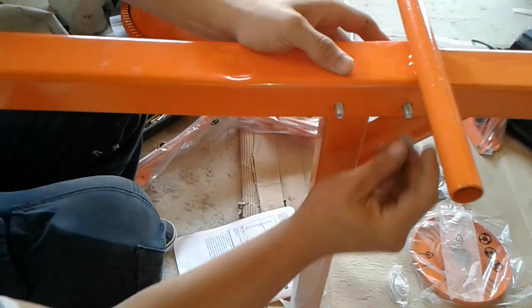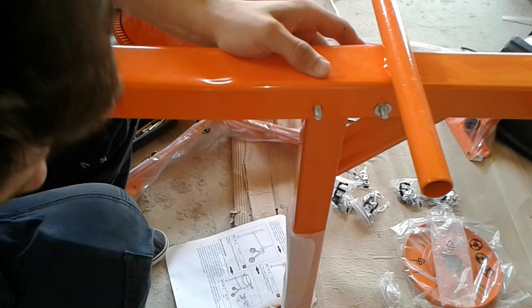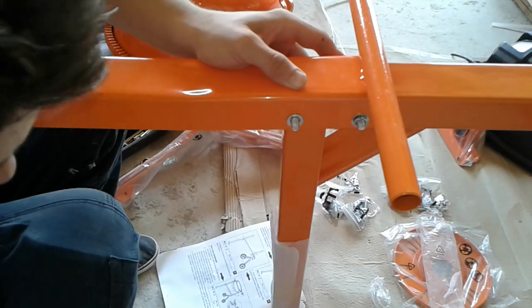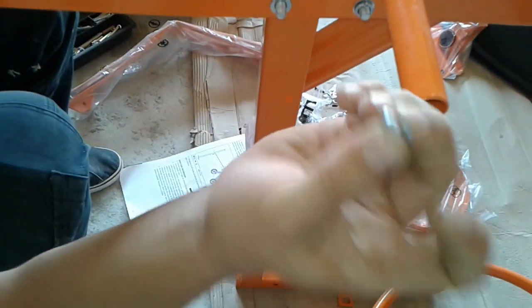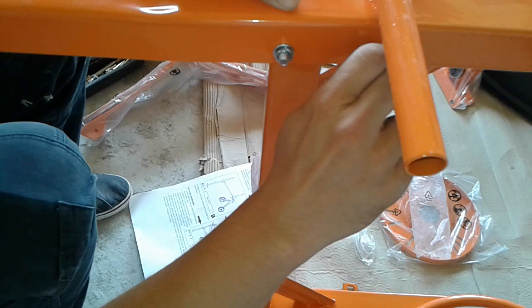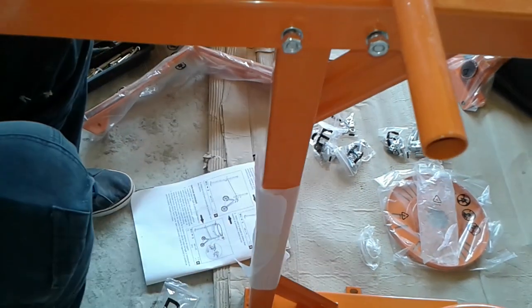We have inserted the nuts, then the flat washers — we're gonna put them on each screw — and then the counter washers. Counter washers are cut in half for preventing the unscrewing of the bolts. And now the nuts, and we're gonna tie them up.